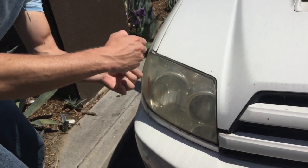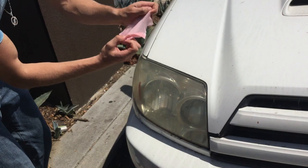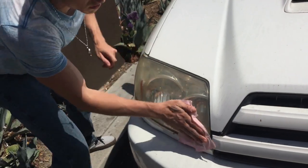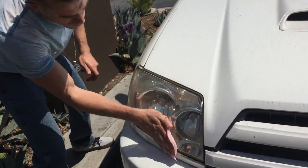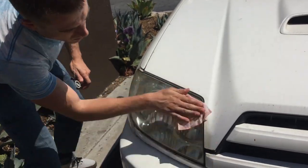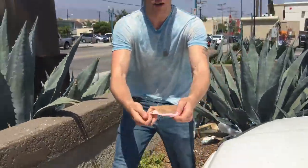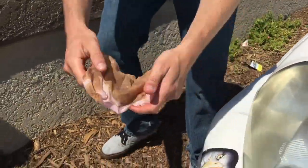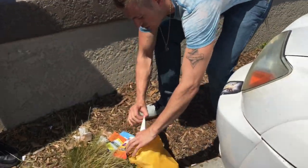You're going to want to fold it all the way out and then give that a good wipe — just a smooth run. Wax on, wax off, right? Look at how much that took off — so dirty. But I'll tell you what, it's going to be so, so clean.